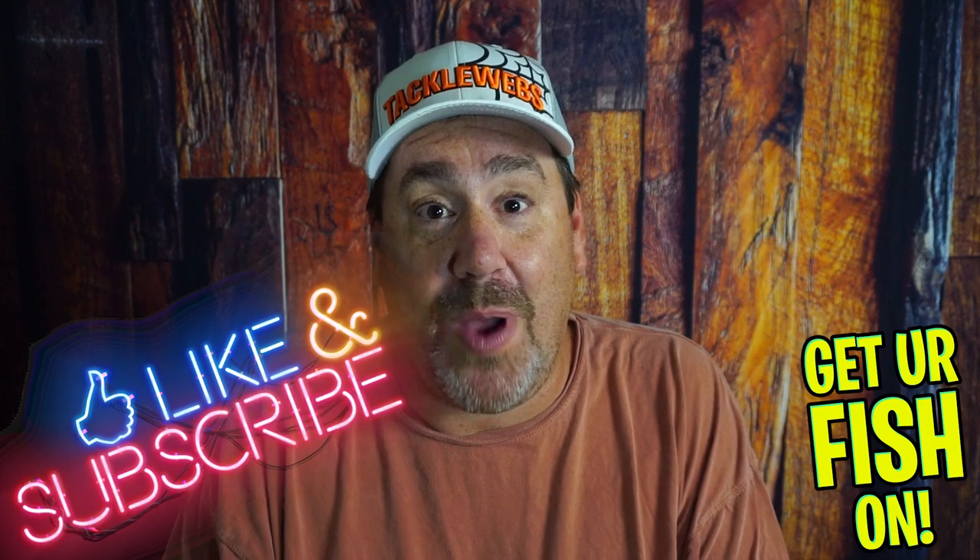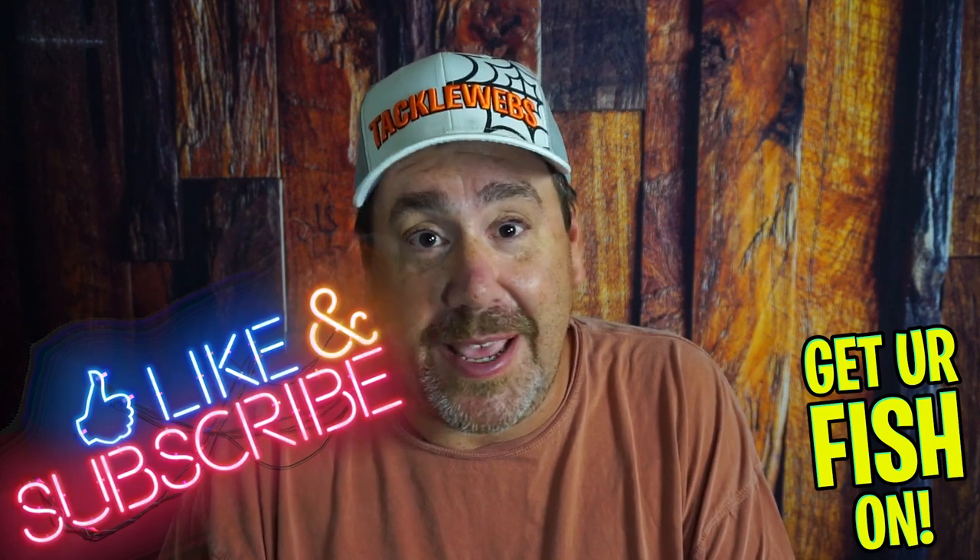Thanks for hitting that like and subscribe button. Remember, take a kid fishing, get your fish on. Comment below — are you going to buy them? I want to know. See y'all soon. Cheers.